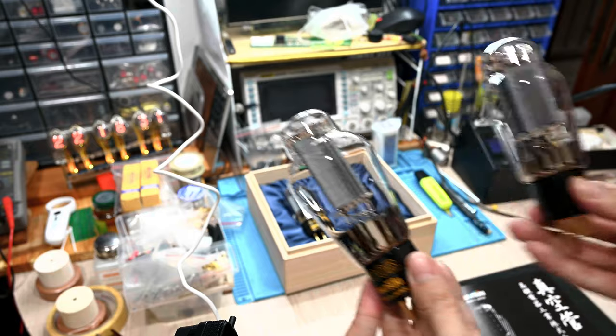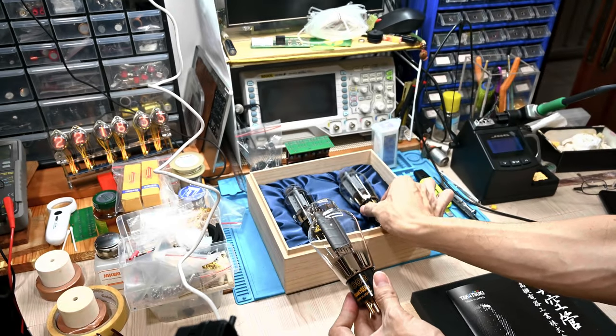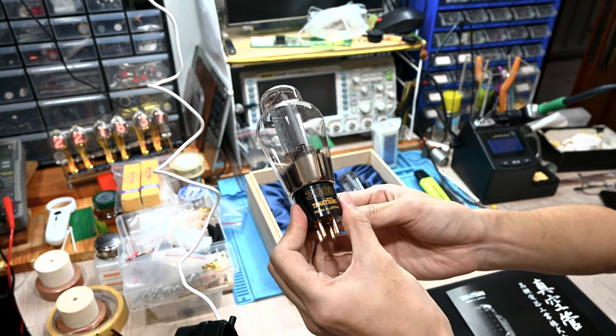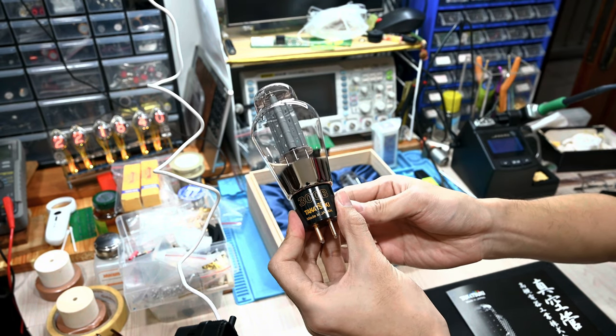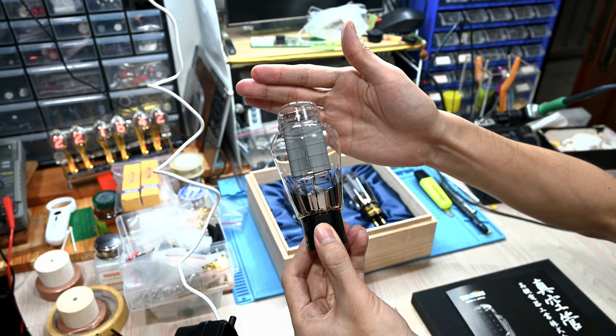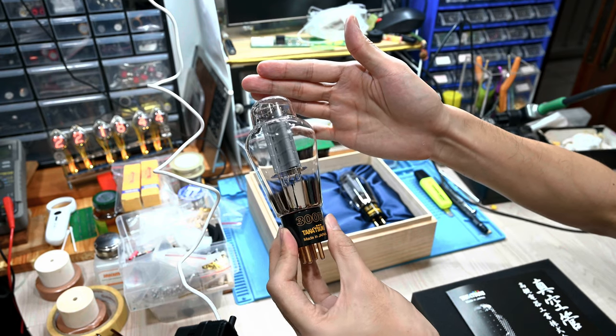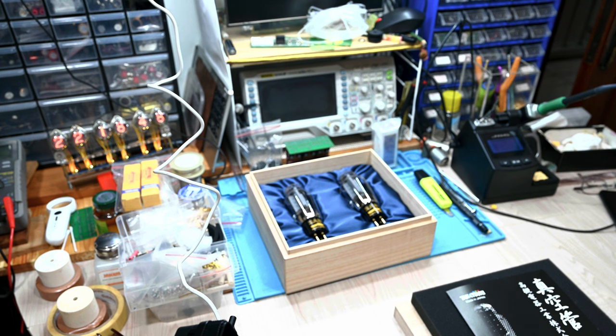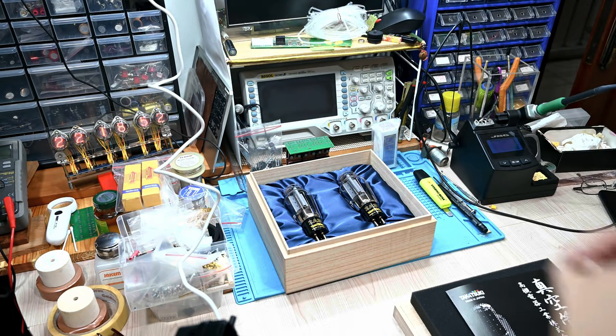Construction-wise, as expected, very high quality — both the 300B and the 2A3. Yeah, no comments or complaints for these two tubes.